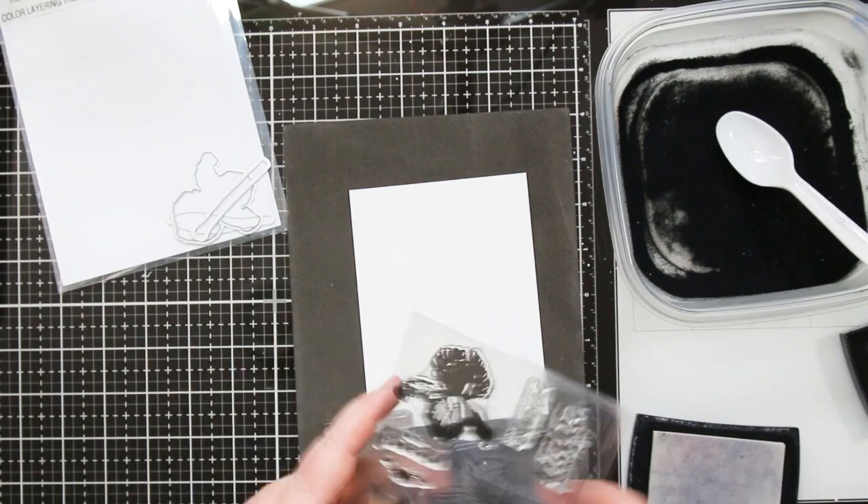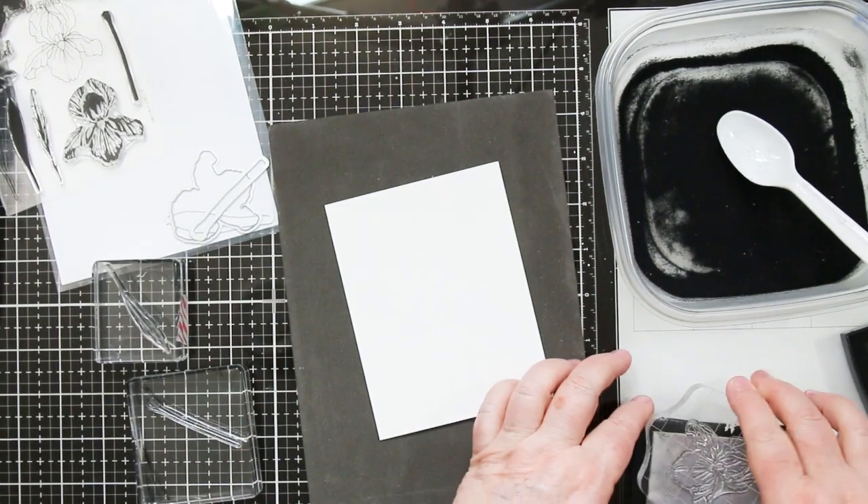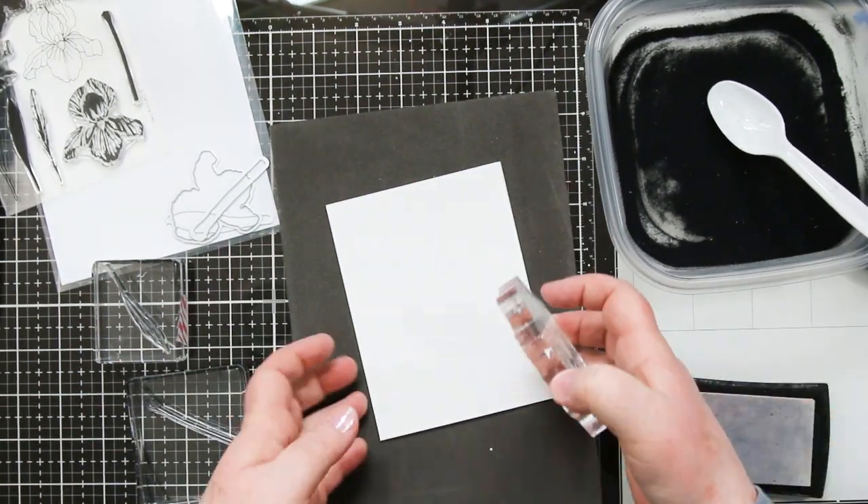We're going to be using the outline stamps in the set along with the coordinating dies, and I'm going to be black embossing onto a piece of watercolor paper for today's project.